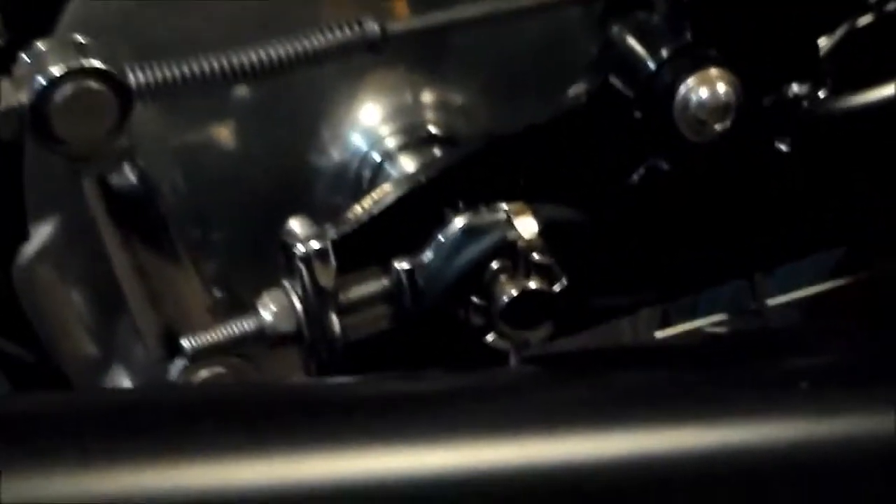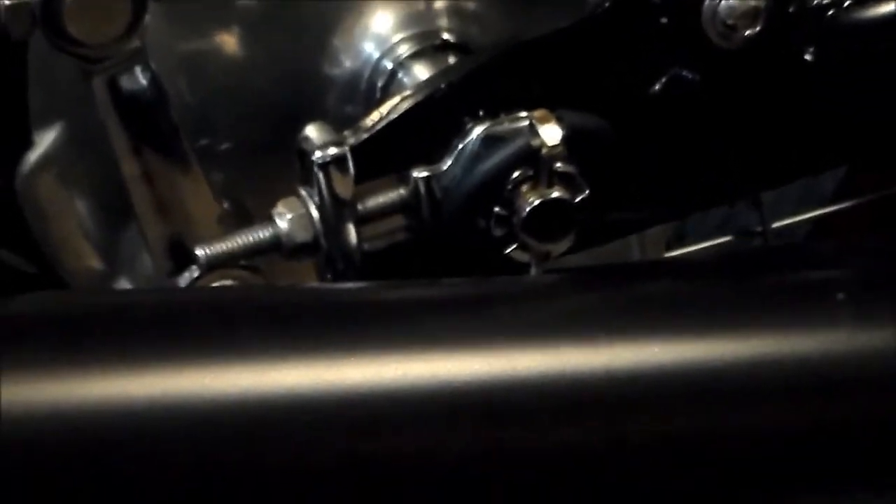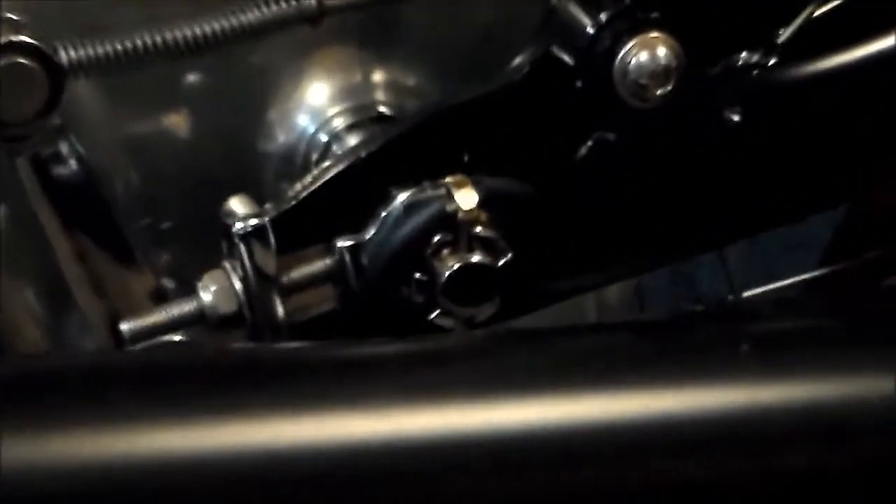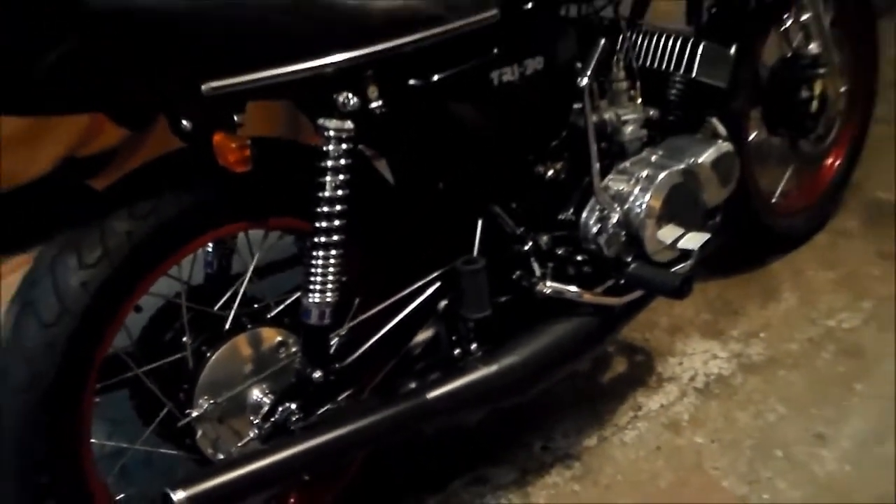These are just Denko replicas. The axle nut is getting dangerously close. So if you're thinking about raising the rear end by 1.2 inches, depending on your exhaust, you may or may not have issues. You'll also need to redo the chain adjustment.